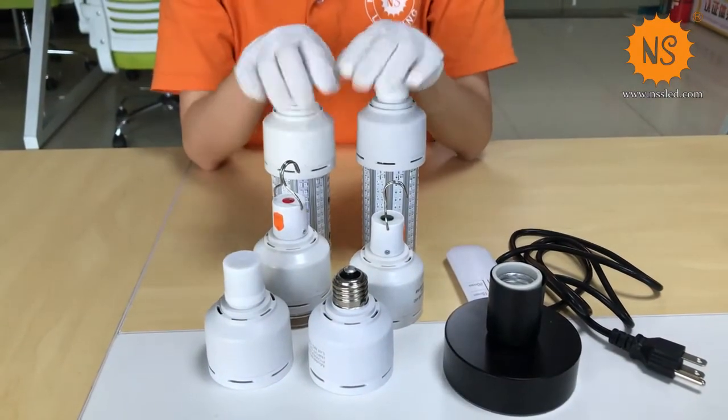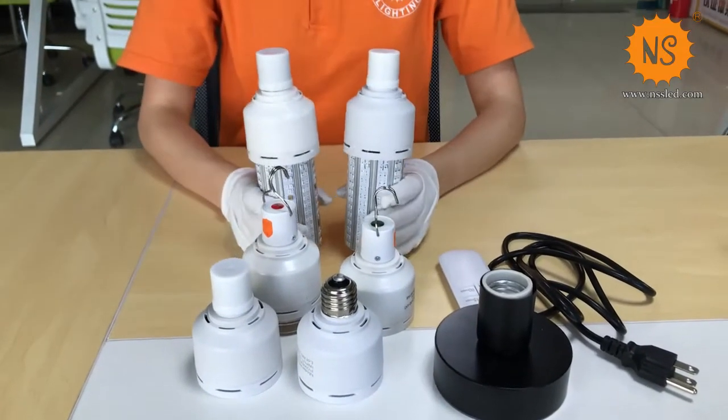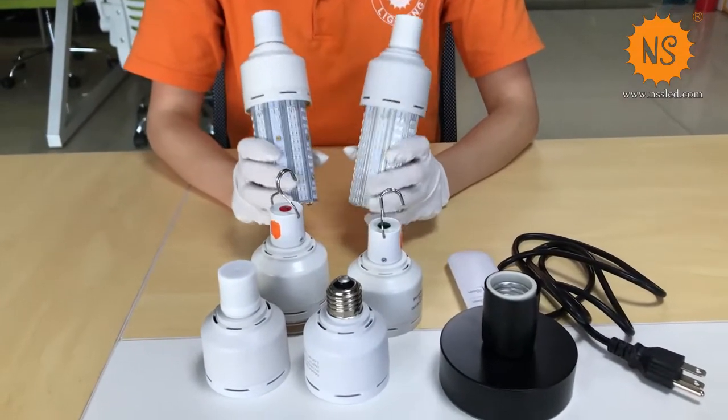Both of them can do sterilization and they can last longer than normal ones, and they really kill 99% of viruses and bacteria.